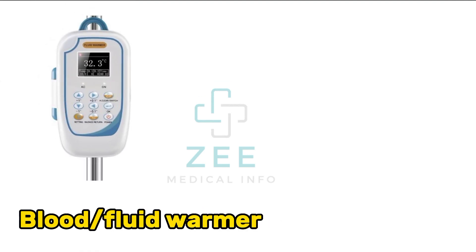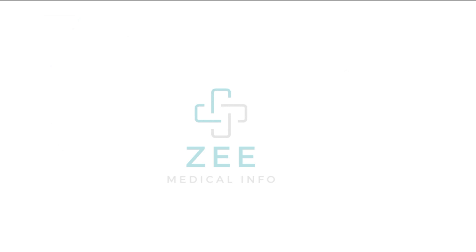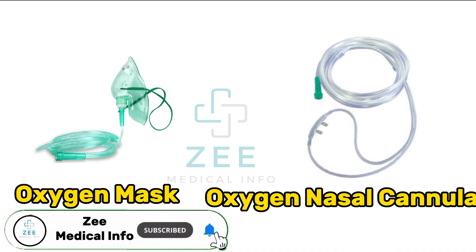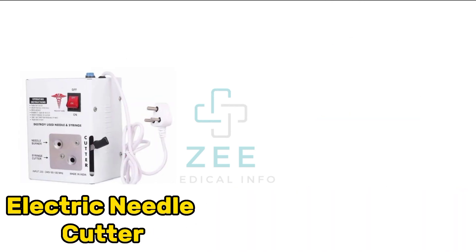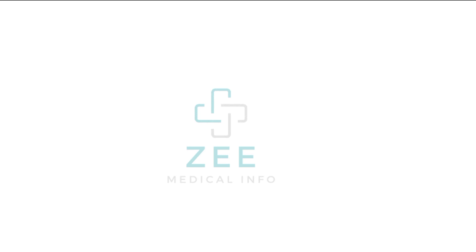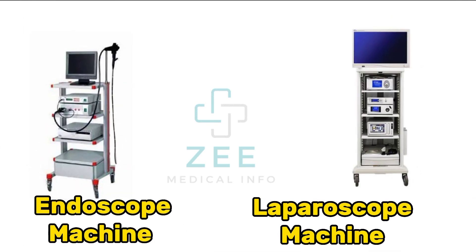Fluid warmer, glucometer, oxygen mask, oxygen nasal cannula, electric needle cutter, vein viewer, endoscopy machine, laparoscope machine.